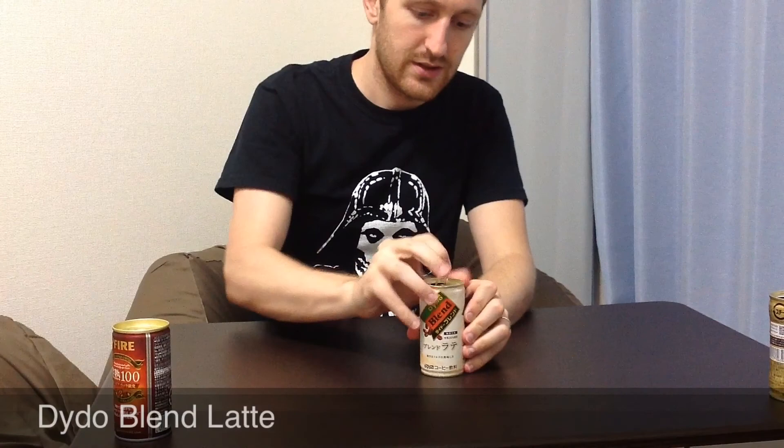It still looks real creamy. It's pretty good. It kind of tastes like it has condensed milk in it or something — it's pretty sweet. Yeah, it's pretty good. Whatever I said before, you can forget about it, because it's now better. New can, maybe the same old flavor — still pretty good. If you see it, give it a shot.